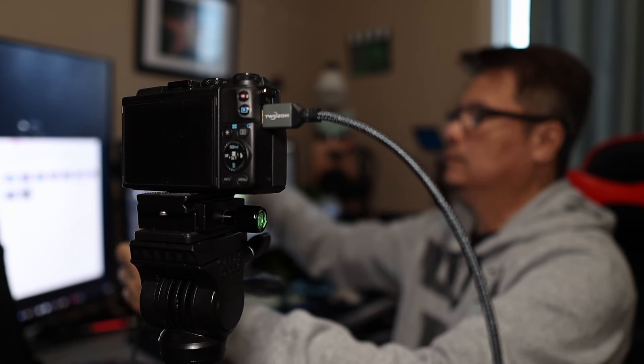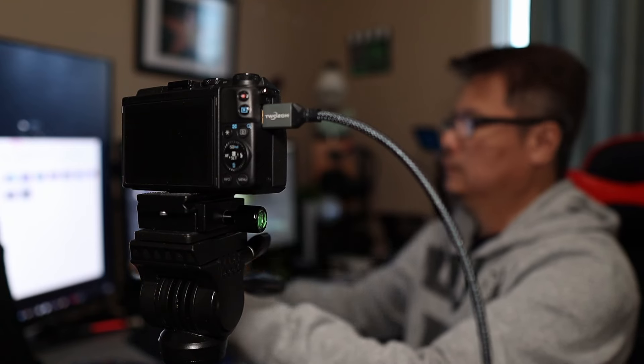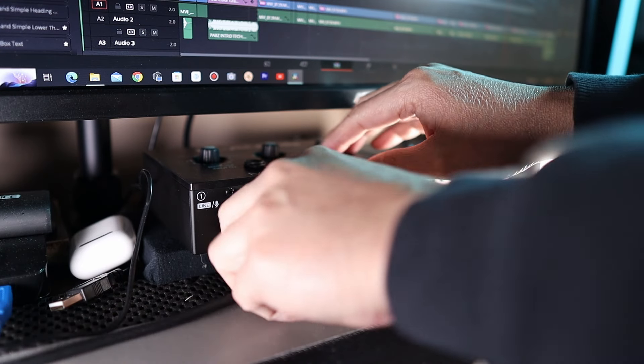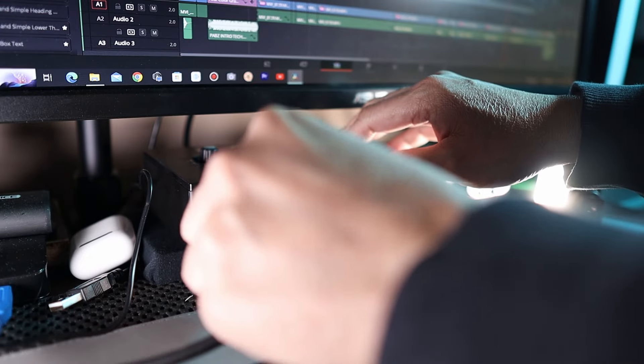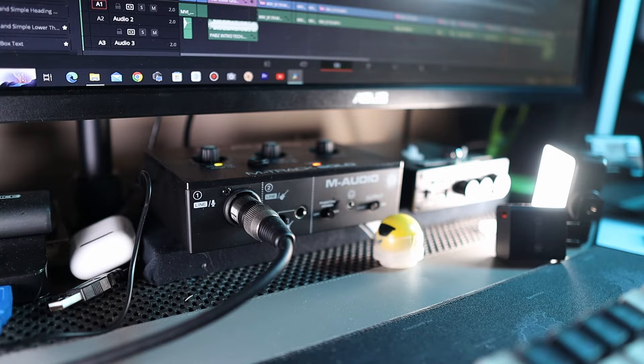Great audio is just as important as great video. I'm plugging in an external mic to ensure our sound is crystal clear. I'm using my mic connected into my audio interface, the M-Audio, and the side of the camera.